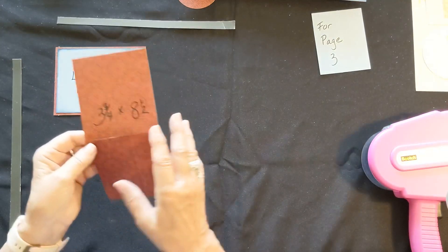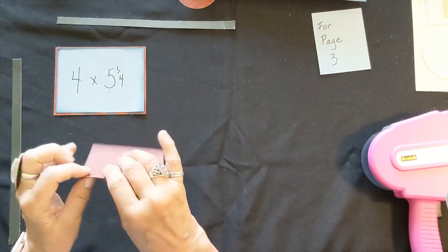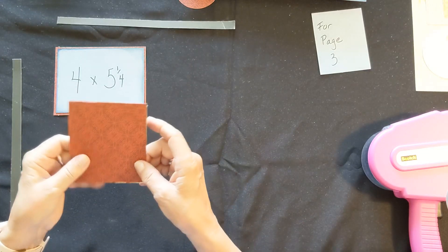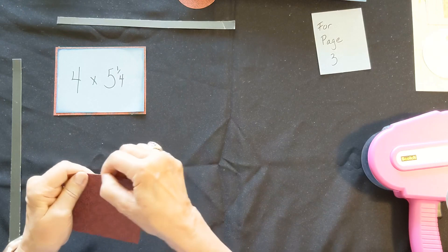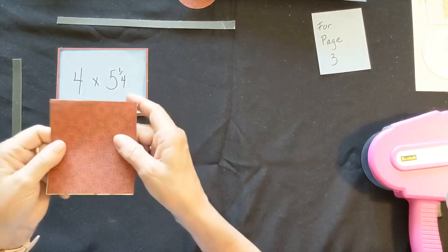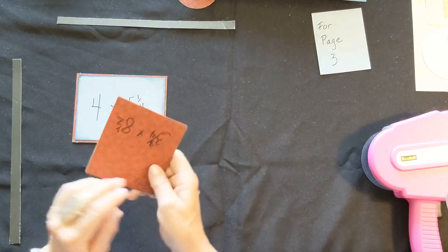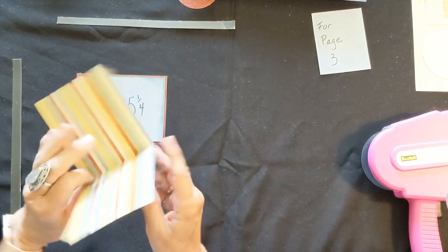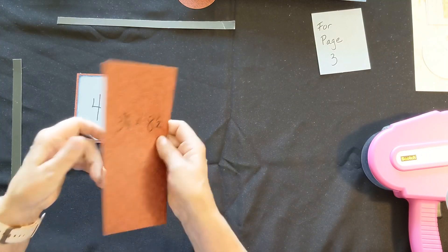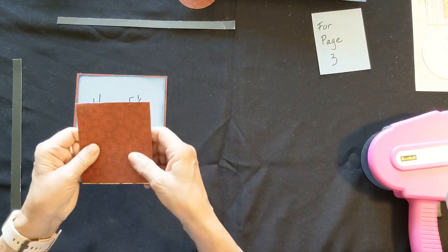Next, you're going to look for a piece that's three and three quarters wide by eight and a half long, red on one side, stripes on the other. Go ahead and locate that, then fold it in half and crease it. This is going to be the cover for your book. Once you get that folded, fold it so that stripes meet stripes.